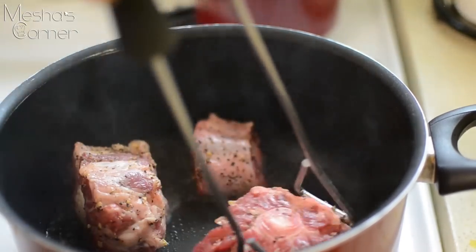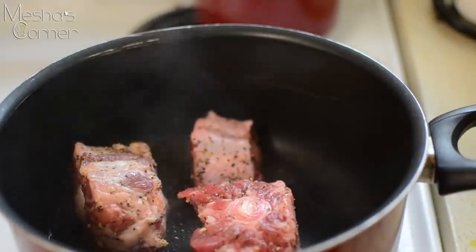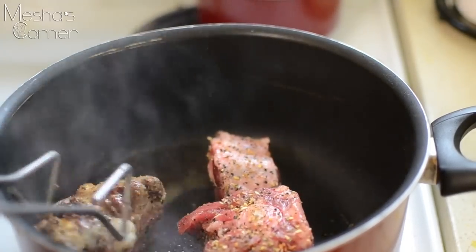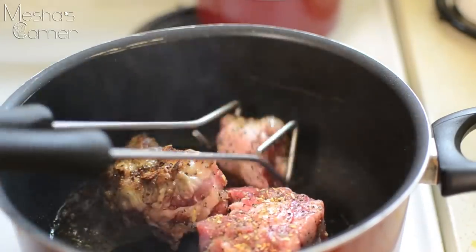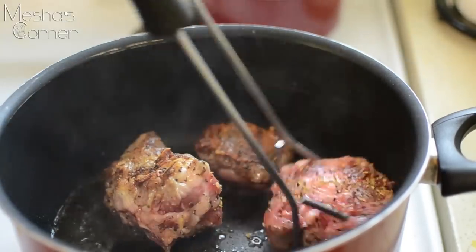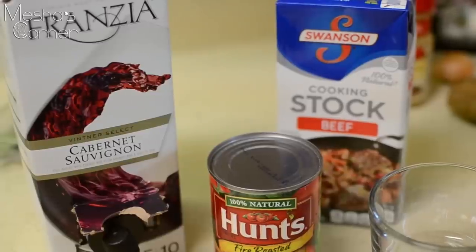Get them nice and golden. I'm only putting maybe three or four pieces at a time because I really want to darken my oxtails. Do you see how golden this is? You want it nice and dark — not too black, don't burn it — just like that.